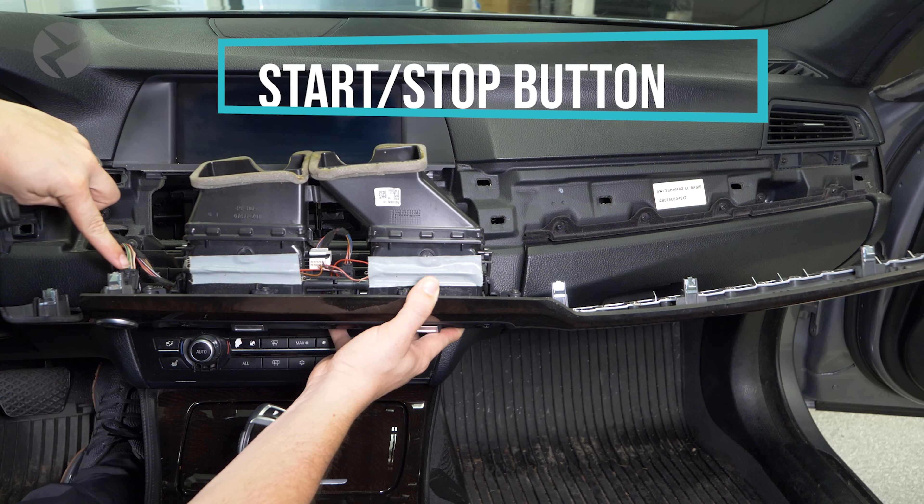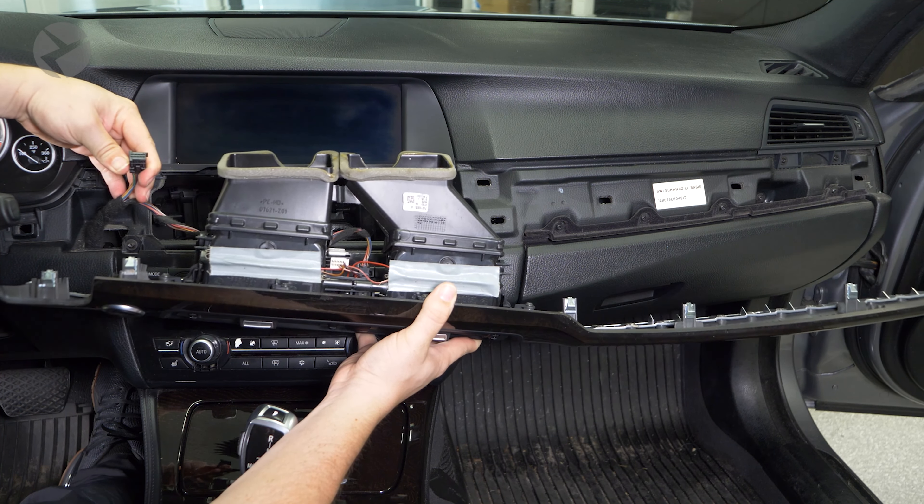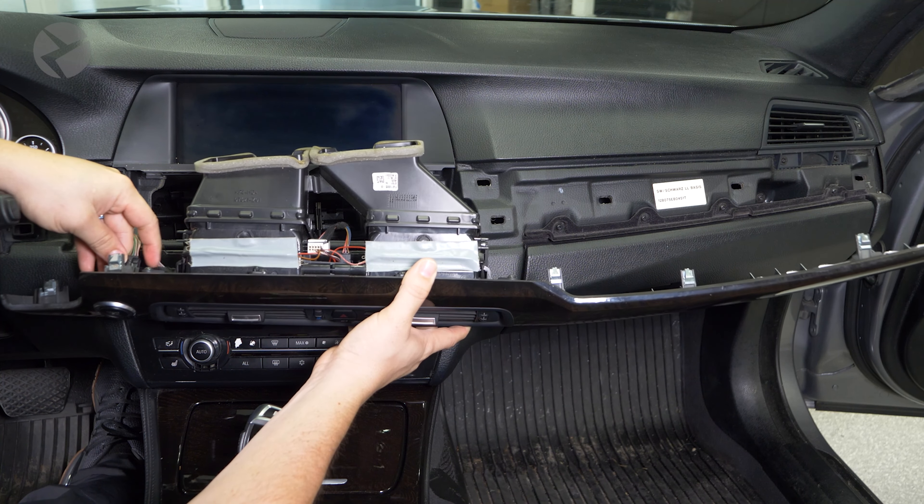You might have to pop off some trim that has the start-stop button on it. To disconnect this, depress the small tab and pull it out. To reconnect it, simply push it back in.